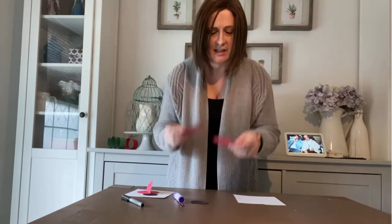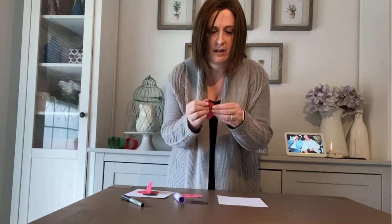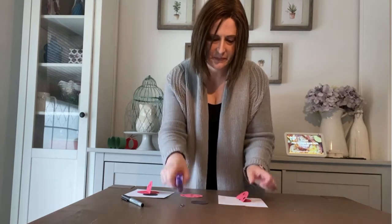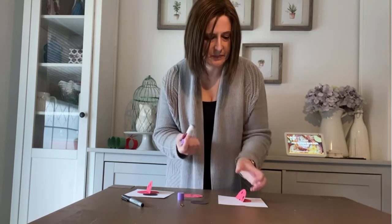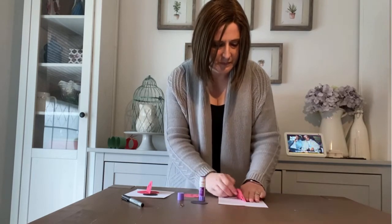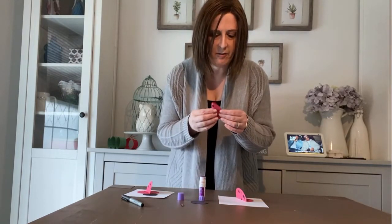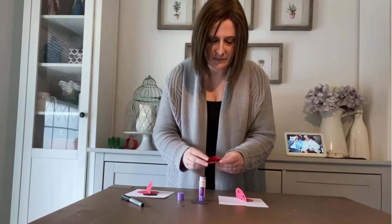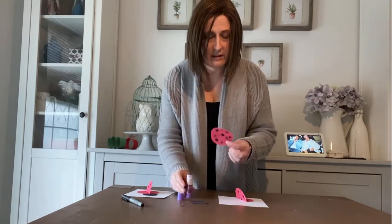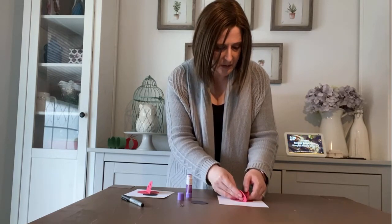So now I have spots on both sides of my paper. I'm going to fold my circles in half, and I'm going to glue the bottom half down to the paper. And I'm going to do the same thing on the other side — I'm going to fold it in half and glue it down onto our white paper.